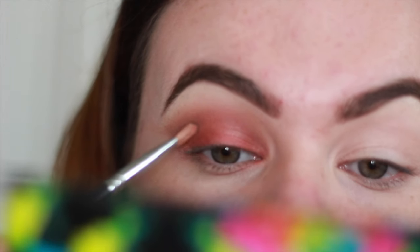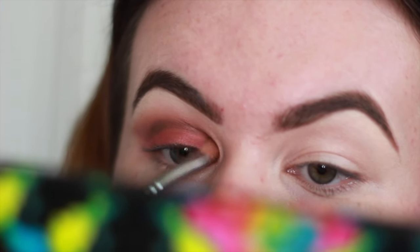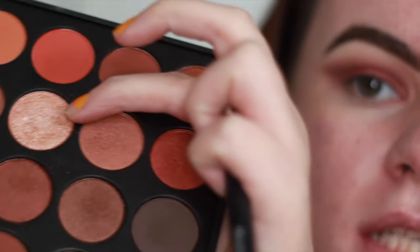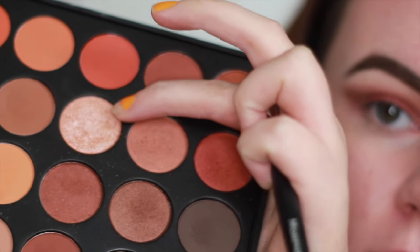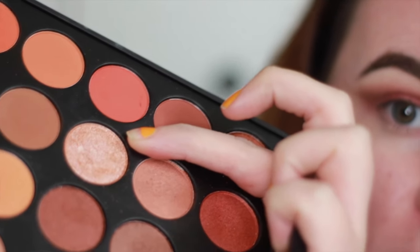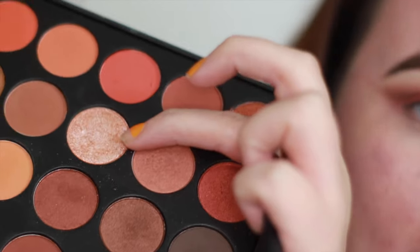I'm going to go back into the crease with the dark color again. Then I'm going to make it glittery in the corner of my eye, going back to the Morphe 350 palette for this really beautiful glitzy shade. I'm also going to spray a bit of Mac Fix Plus to make it highly pigmented.